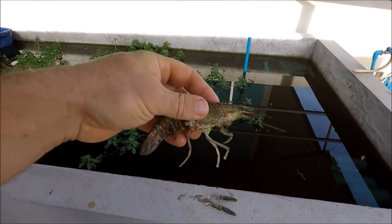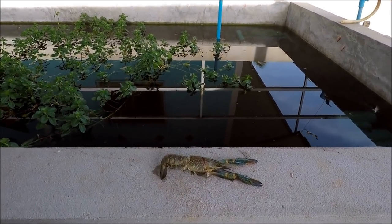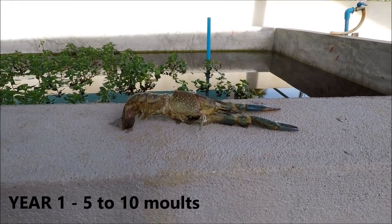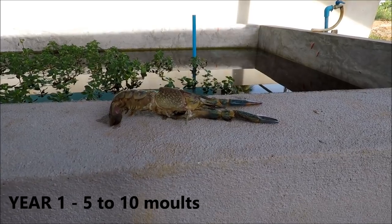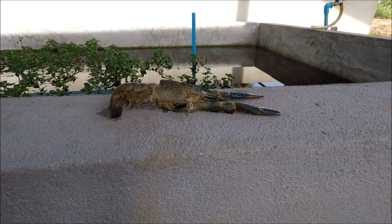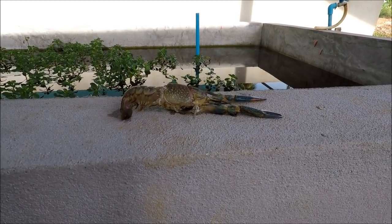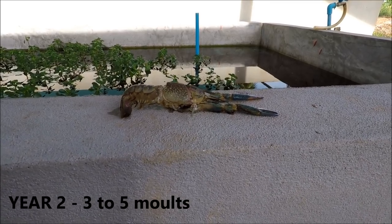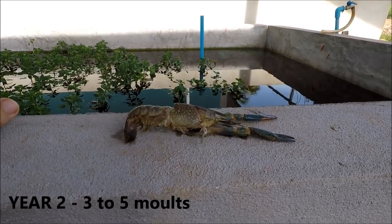All crustaceans need to change their shells in order to grow larger. The red claw crayfish, on average, change or molt their shells between 5 and 10 times per year. In the second year, that decreases considerably because they're retaining almost maximum size — down to about 3 to 5 times for the second year of their life.